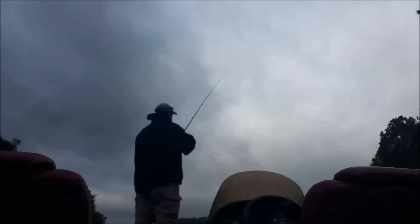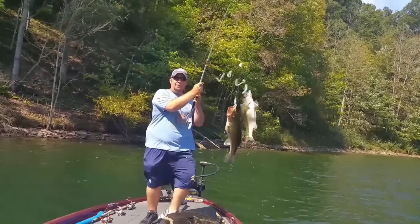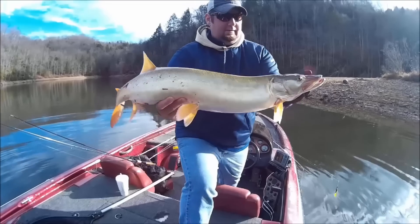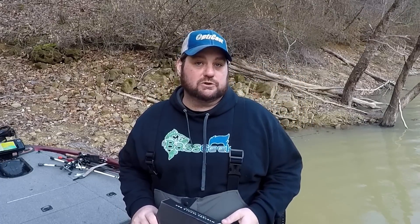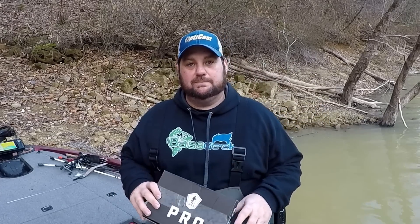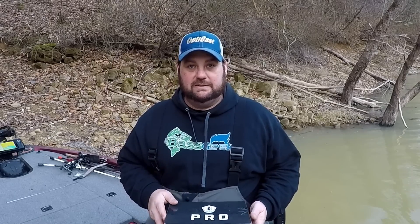Hey Bass Geek here and it's giveaway time again. This is the February Mystery Tackle Box. If you guys don't know what Mystery Tackle Box is, it's a monthly subscription — by the way, if you look in the description below you can get your first box for five dollars with the code from Mystery Tackle Box. You'll get this subscription every month, and every month Mystery Tackle Box picks out a diverse group of baits for the time of year and even your area or region of the country. Let's dive right in and check out what MTB sent me this month in February.